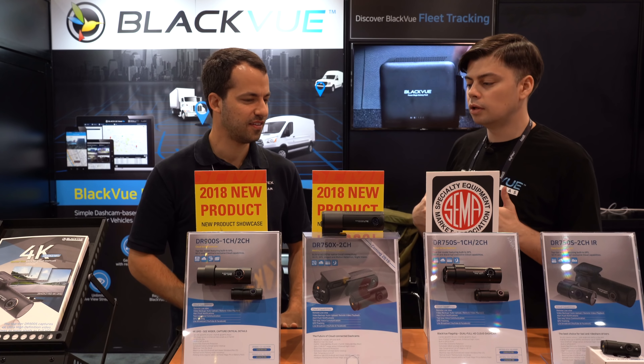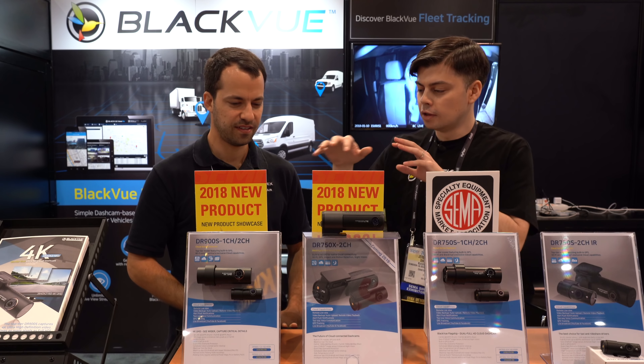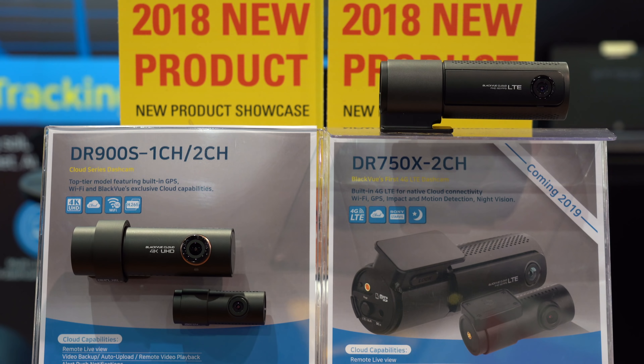So for this year at SEMA we have these two models prominently displayed. We have the 4K model that we released this year — I love this one — the DR900S 2-channel.